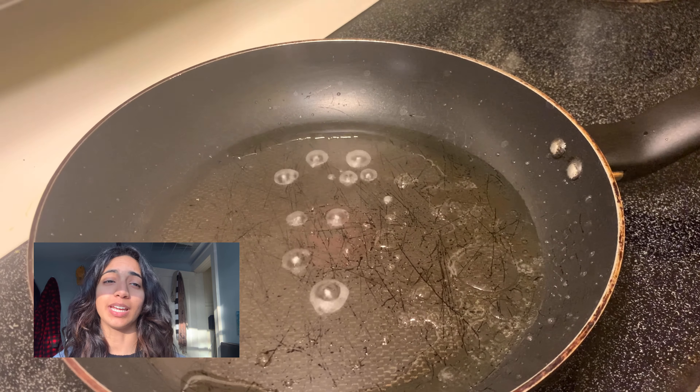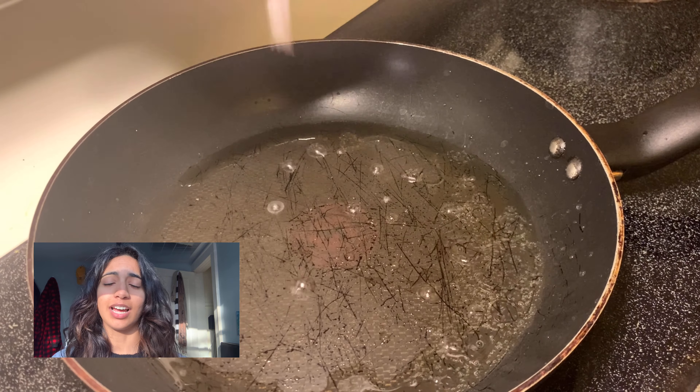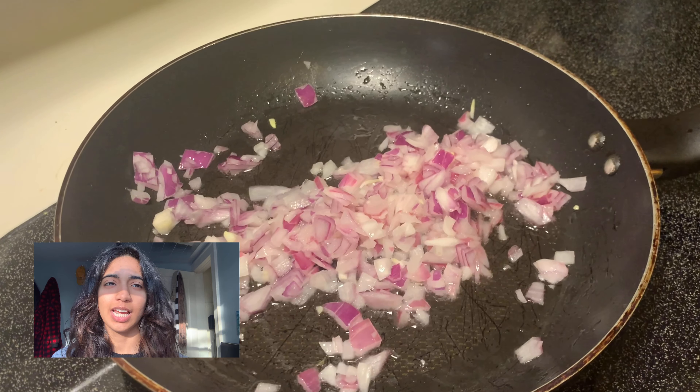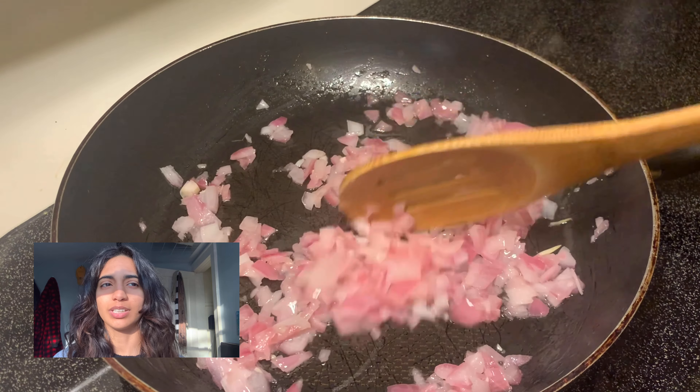Now in a small pan, just add one tablespoon of white vinegar and then add half of one chopped red onion and just sauté that on low heat until the onions are translucent like this.